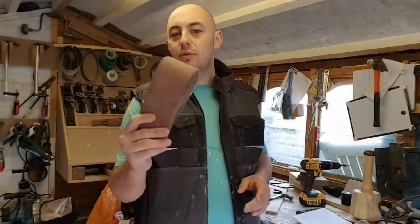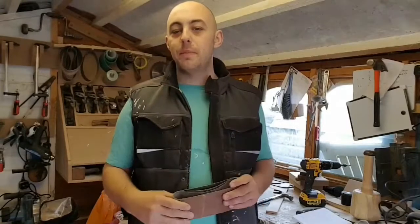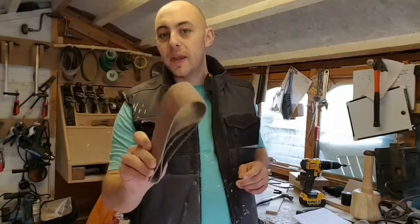Howdy folks, Aaron here, loads joining me. If you've got any of these lying around, don't throw them away because I've got a quick cheap little tip that will let you still use them. Trust me, it's a belter.